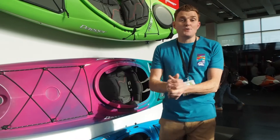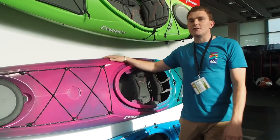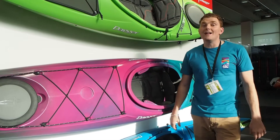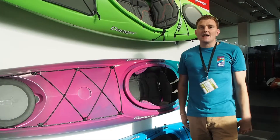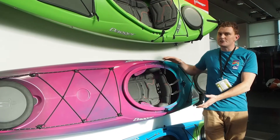Hey, welcome to Dagger. We've got a few new products in today, or a few new colours, but particularly I want to show you here the new Stratos 12.5. So we've got the Stratos 14, which is a really, really well-loved play touring kayak. It's in the performance realm, as Dagger of course always is. And now we've introduced to the family a 12.5 version.